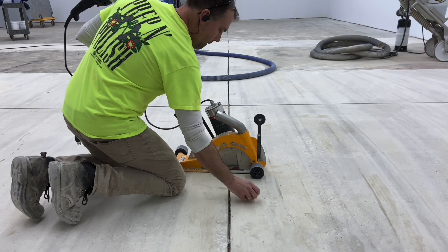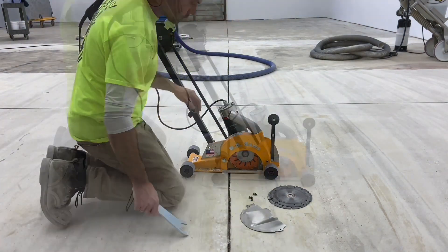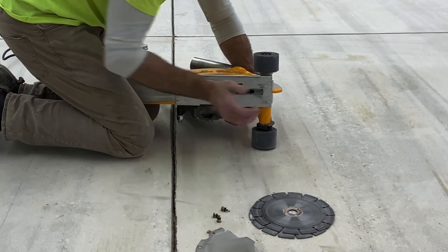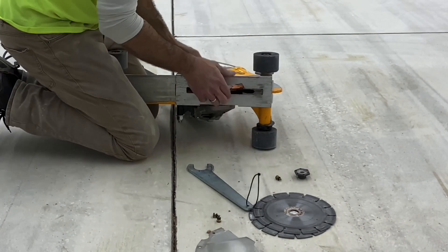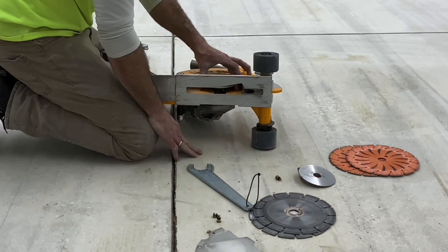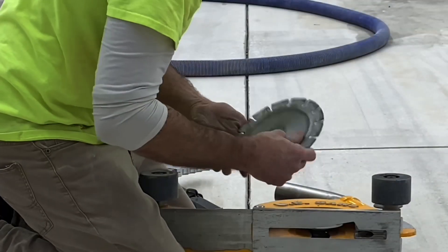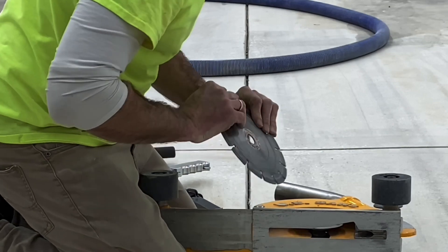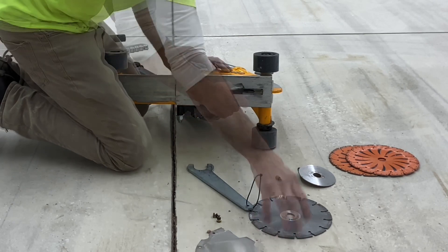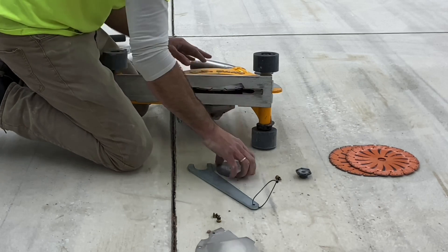Readying the saw for cutting — the blade currently on the machine is made to remove joint filler. Since the joints on this job are open, those blades could work but it would be a waste, as they're made to do a little concrete cutting and also remove joint fill. Instead, a standard diamond blade is installed for cutting joints and concrete. What's being verified is the rotation of the blade based on the motor direction, which influences the life and performance of the blade.